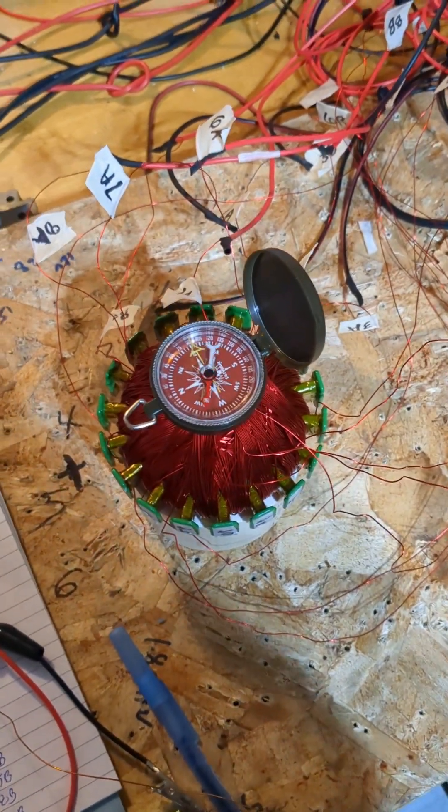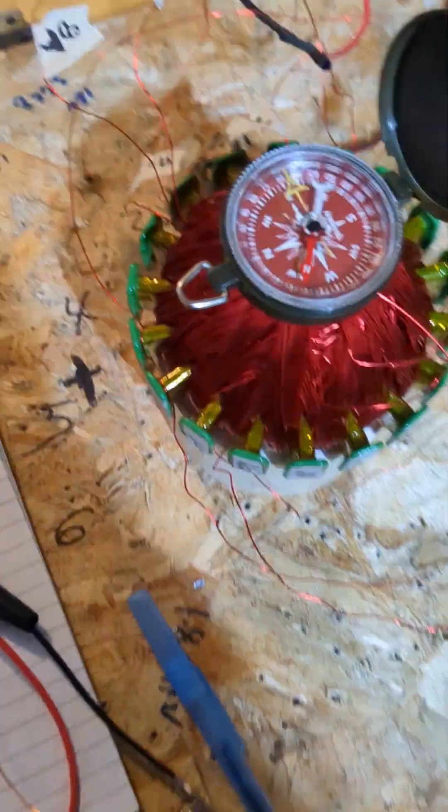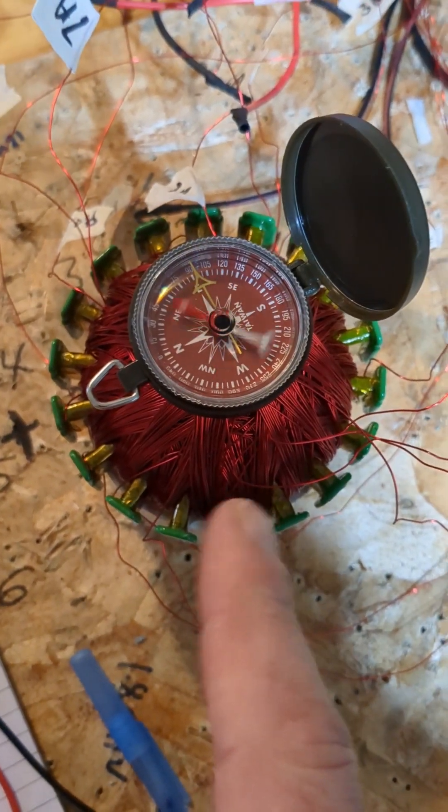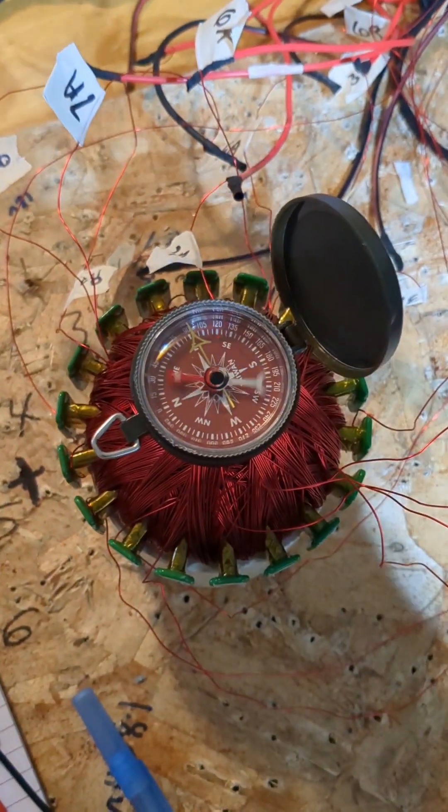I've got a two-part video, two short parts. This coil looks like a football — nine individual coils all crossing at the middle, lapped, going around in a circle, nine of them.